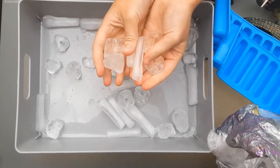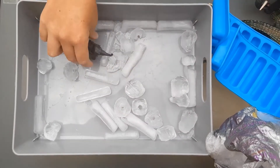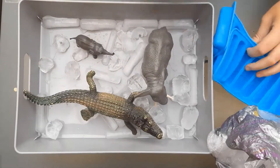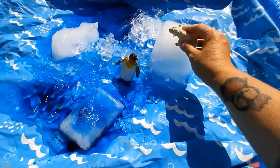Let them explore how it feels — wet, cold, shiny. Then, to extend the activity, just let your children put some animals in it. We've got penguins, polar bears.